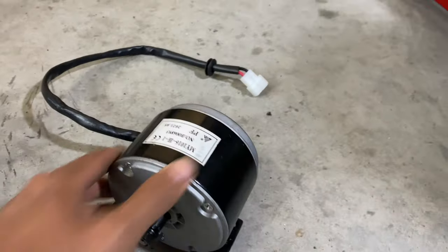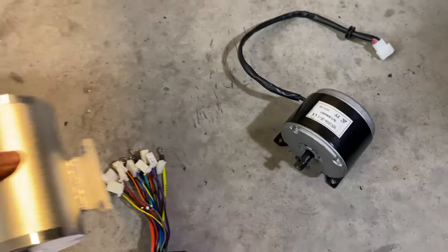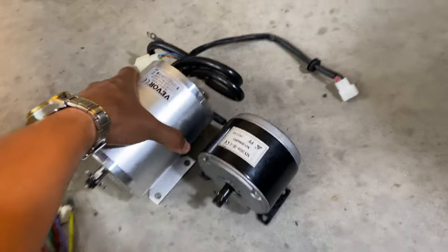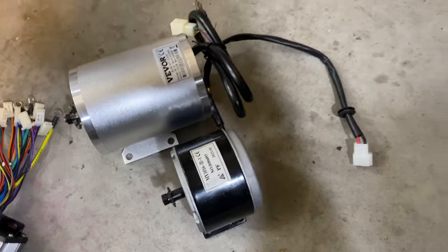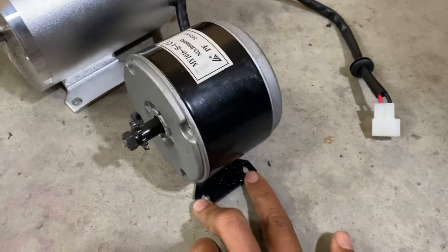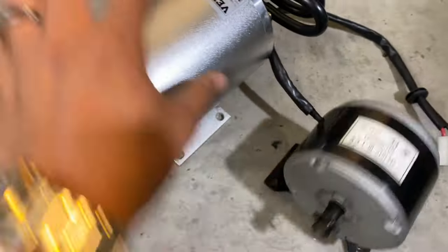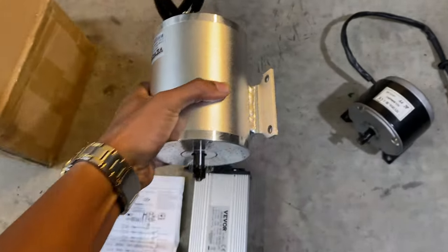Just to give you guys some perspective on the dimension differences between the stock motor and the new motor — it is certainly much larger. Hopefully we don't have any trouble fitting this. I'm definitely going to have to modify the mounting bracket for the motor. I might have to re-drill this one like I did on the Tesla project.